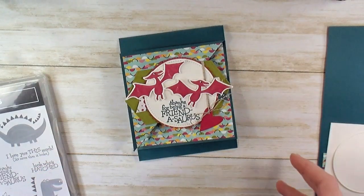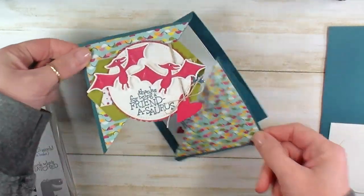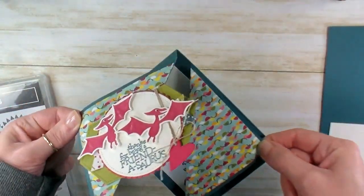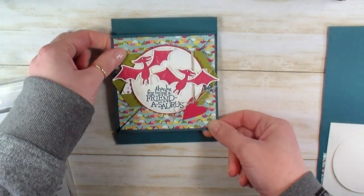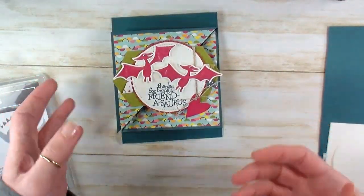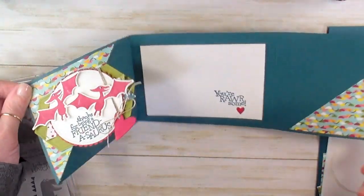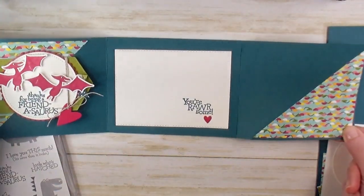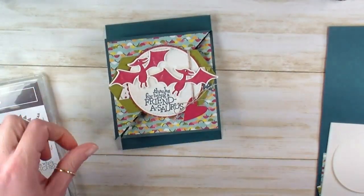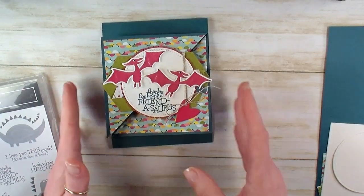Hey guys, Marissa at KitchentableStamper.com. Today I've got a cute little triangle tri-fold fun fold card for you. This was the fold we did in last week's Coffee and a Mystery card, and I happened to be stamping along with you guys so I could show you some of the intricacies in the fold. I didn't expect to finish a card but did, and think it turned out really cute. So I wanted to walk you through a clean video on this particular design.